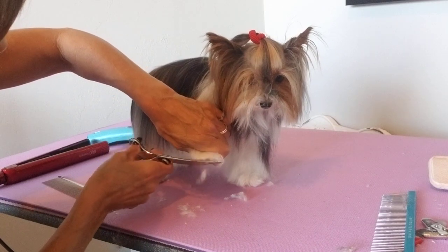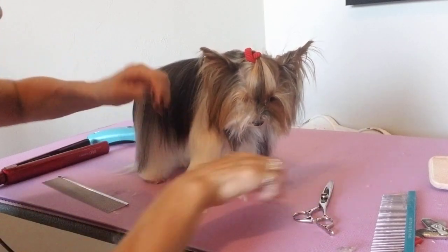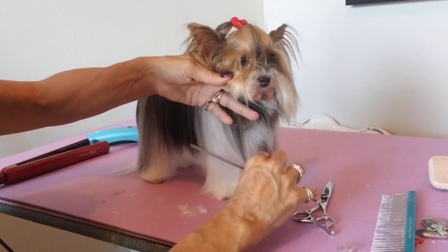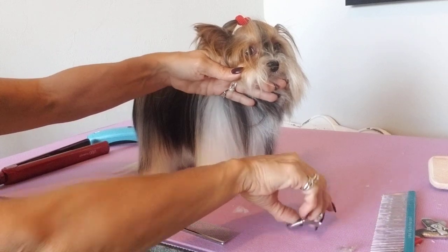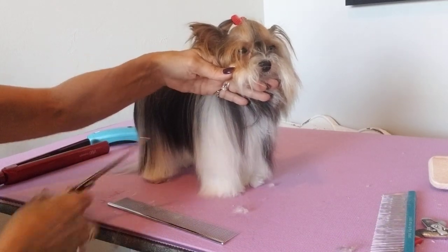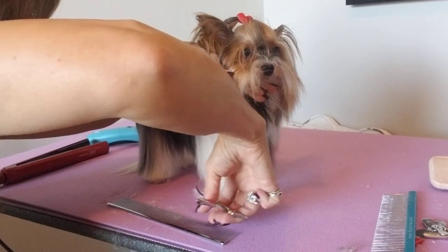So it's nice and neat. Normally I would do this on the table but she's not in a loop, so it's making it a little harder. Then I'll comb all this down and cut this flush with what I just cut, and come around.